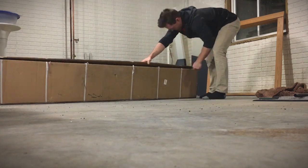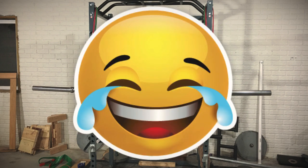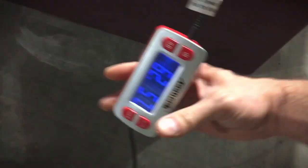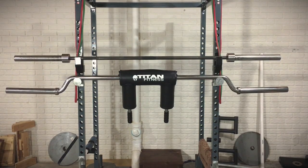Let's get into the actual specs and review the components of this bar. It's listed at an overall capacity of 1,500 pounds — I don't know that I'll ever get there. The bar weight is listed at 61 pounds; mine came in a little heavier at 62 pounds and about five-plus ounces. The overall length of the barbell is 90.5 inches.